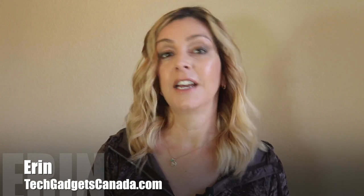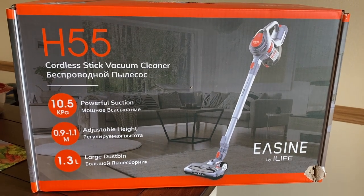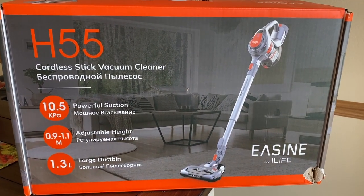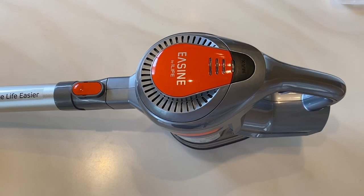I'm Erin from Tech Gadgets Canada and I recently got the chance to test out a new brand for me. The iLife H55 cordless stick vacuum arrived into my test kitchen for review. I'll tell you what it can do, what it can't do, what it works well on and what it doesn't, and if I think it's a good cordless vacuum for your home.